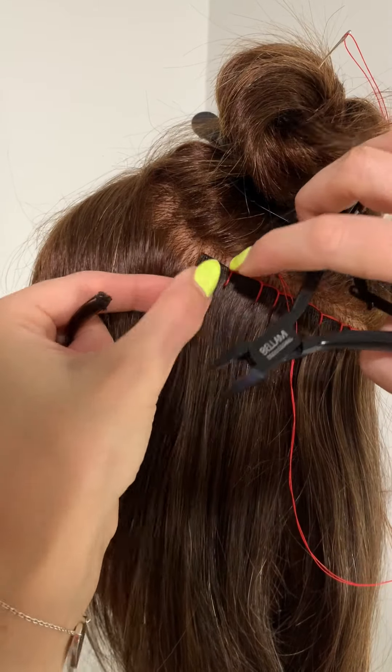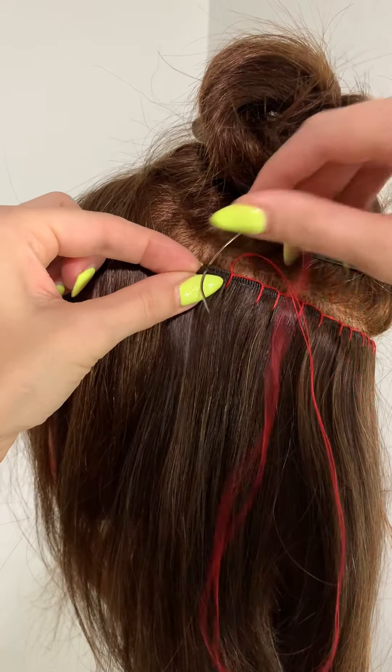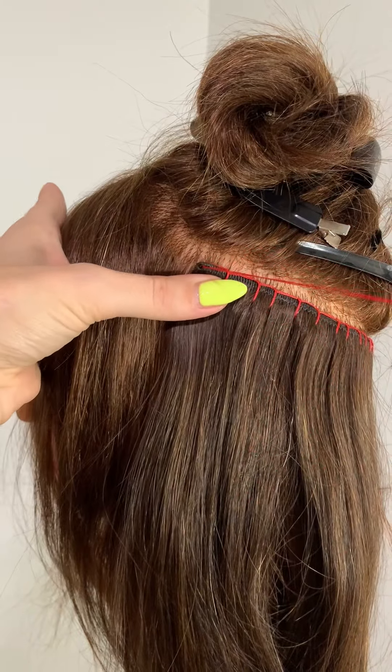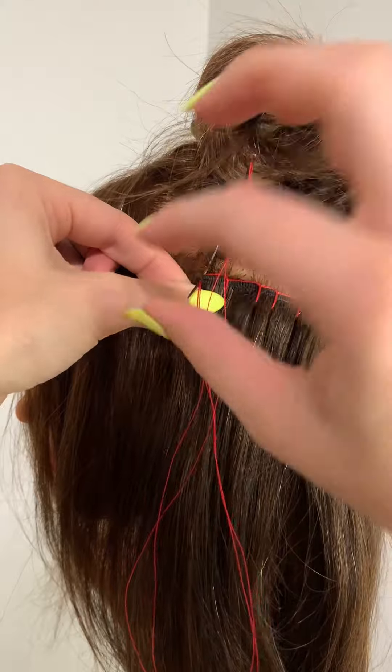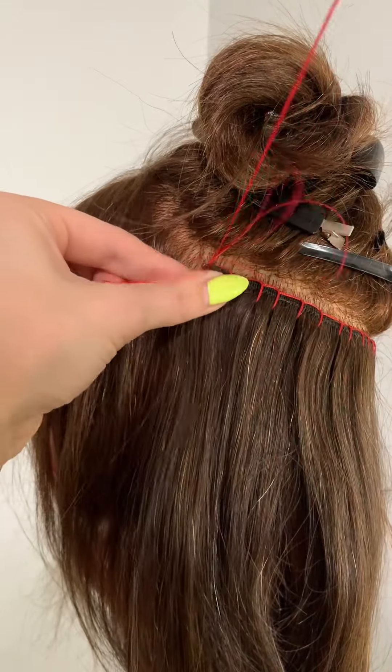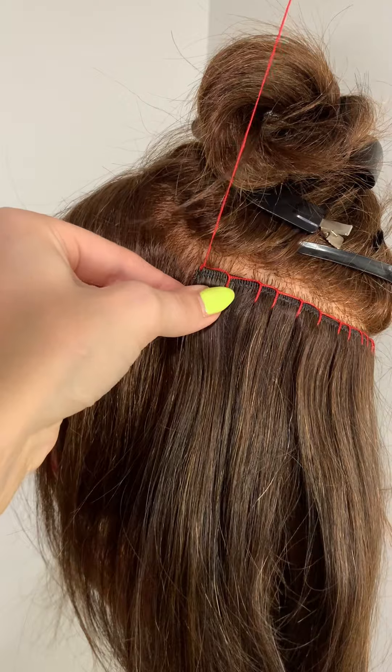Before I do that, my weft is a little bit long — this is a machine weft or a volume weft — so I can just trim that off really nicely, which makes it super clean. One final thing I do is pierce the weft so that my needle and thread are facing towards me, and then I drop my needle down through the pocket of hair, pierce the back of the weft, and pull it through. That creates that stitch that sits on top.